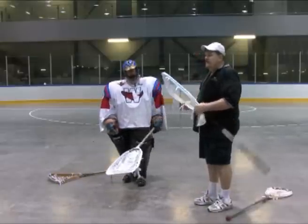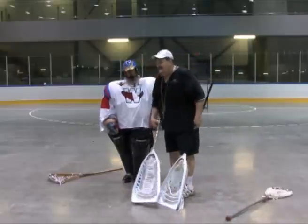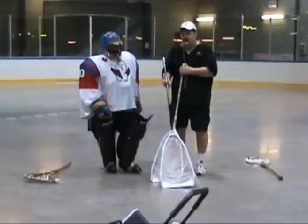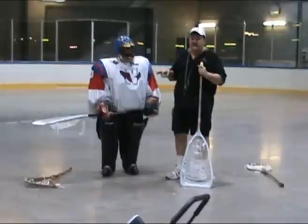Just a consideration — every goalie is different. Some goalies like to sidearm it. There's another kid out in New West I saw who was outstanding with a large stick. I told him he'd have to teach me how to throw because I couldn't. So you have to adapt to your stick and figure out what your needs are.